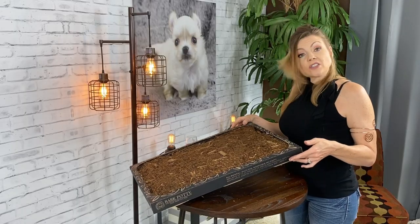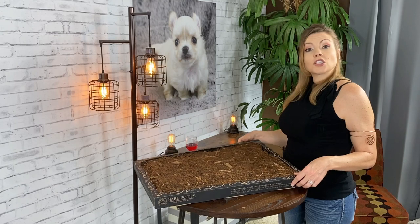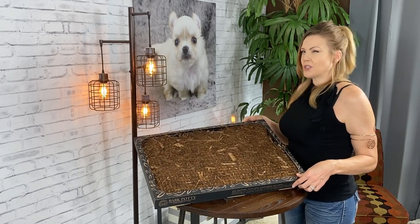Bark Potty even claims you can set this right on carpet and it won't leak through. So I do think this is a nice alternative to potty pads — but do you think my sweetie pies will like it? Let's find out.